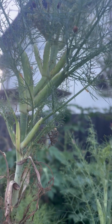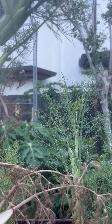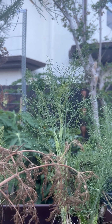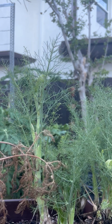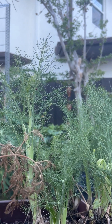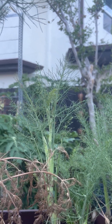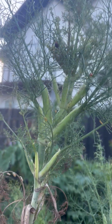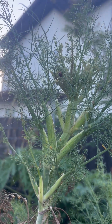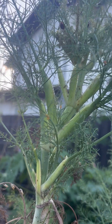Another reason we leave our fennel up, even though it's gotten too hot for it, is because it's a host plant for the swallowtail caterpillars. Pretty soon I'm going to have caterpillars all over these things, and it's just another thing we leave for our garden friends.